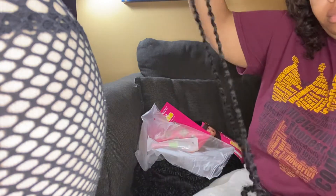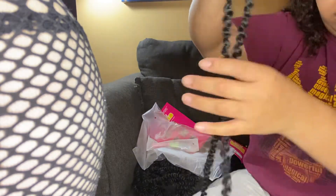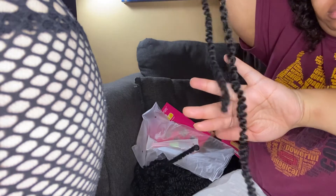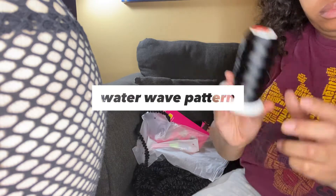I'm also going to show you what the hair looks like — the curl pattern, the texture. It is like a kinky, curly texture, so it's not silky at all. You can see it's in a water wave type of design.